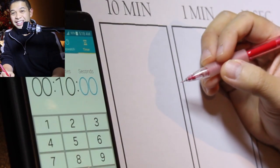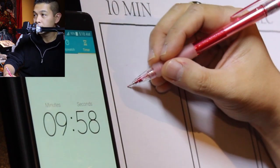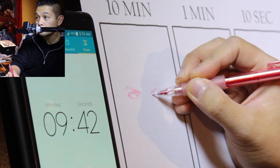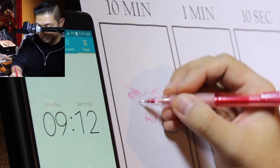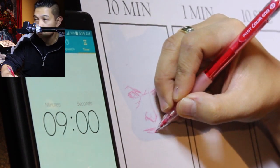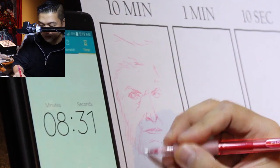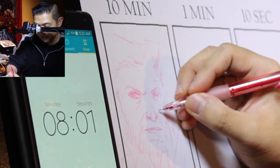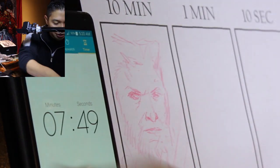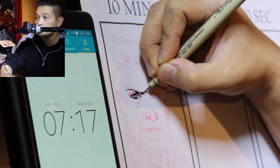Okay, so we're gonna start with the 10 minute. Here we go in 3, 2, 1, go.